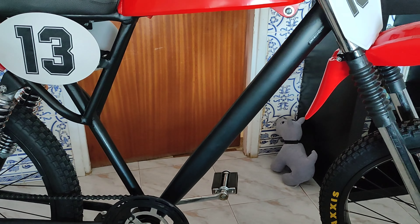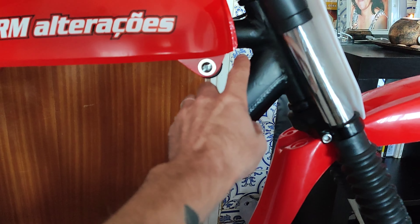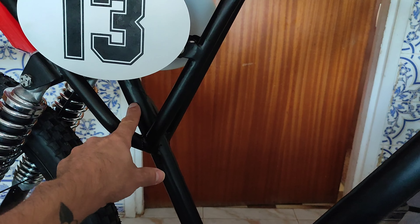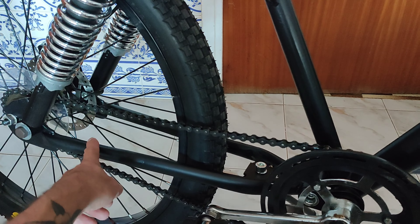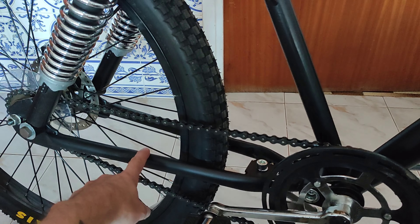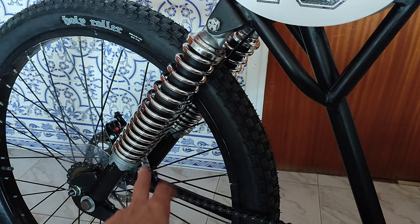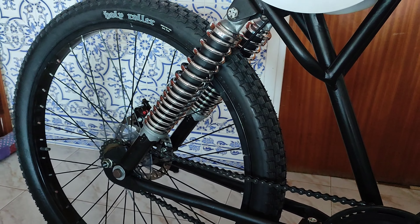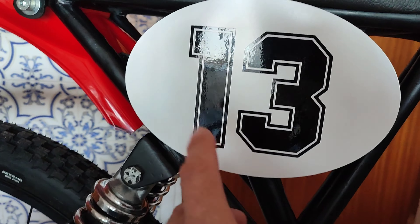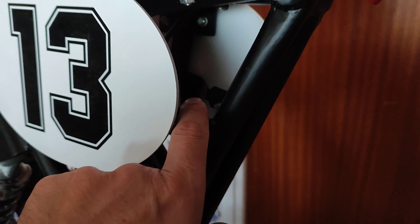Quem viu desde o início, este quadro é um quadro normal de montanha em que eu cortei aqui e aqui. O resto que eu criei: agarrei num resto de uma escora de uma BMX, acrescentei amortecedores de mota. Não arranjei de bicicleta que tivesse este tamanho. Mandei vir umas tampas laterais onde pus um autoconzinho e criei os suportes.